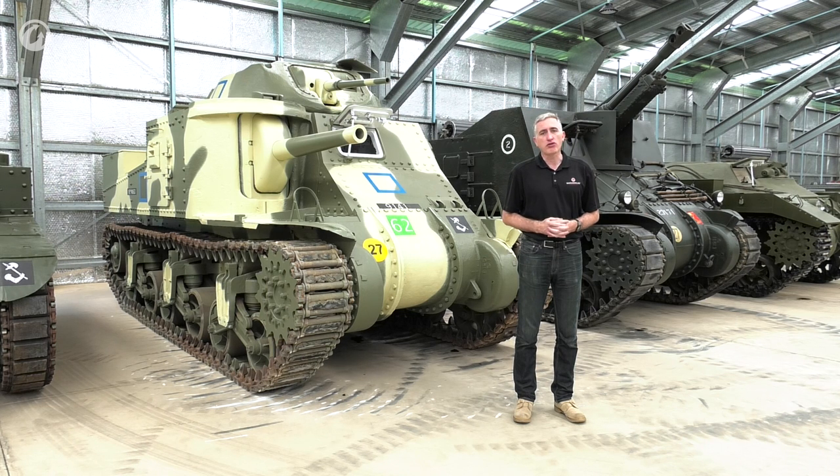Come 1939 also, shortly thereafter, a slight altercation kicked off in Europe, and the Americans, watching the goings-on in places like France and Poland, started to come to the conclusion that perhaps the 37mm wasn't going to cut it in the anti-tank role and you needed something a bit bigger. Well, that something bigger was the 75mm.